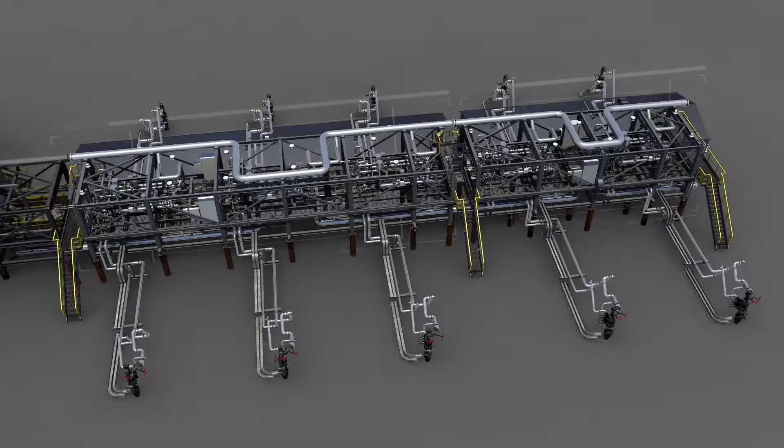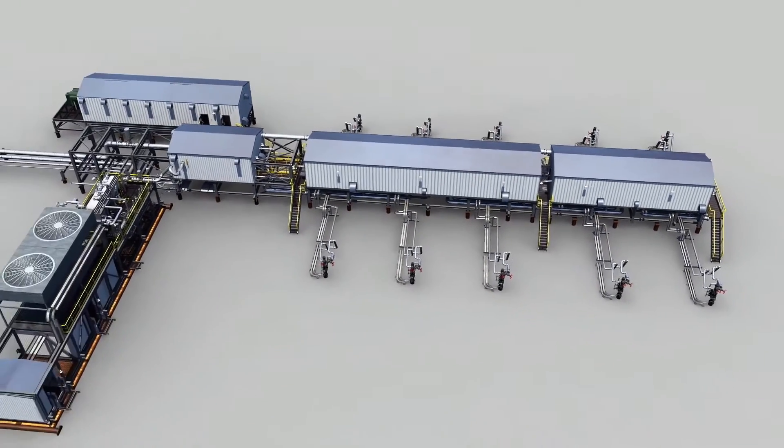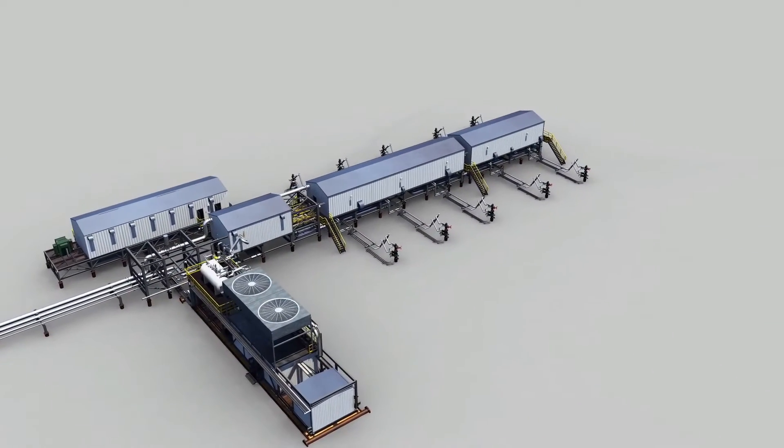And finally, our three and two well pair modules. The combination of twos and threes gives you the flexibility to accommodate any pad size from two to twelve well pairs.